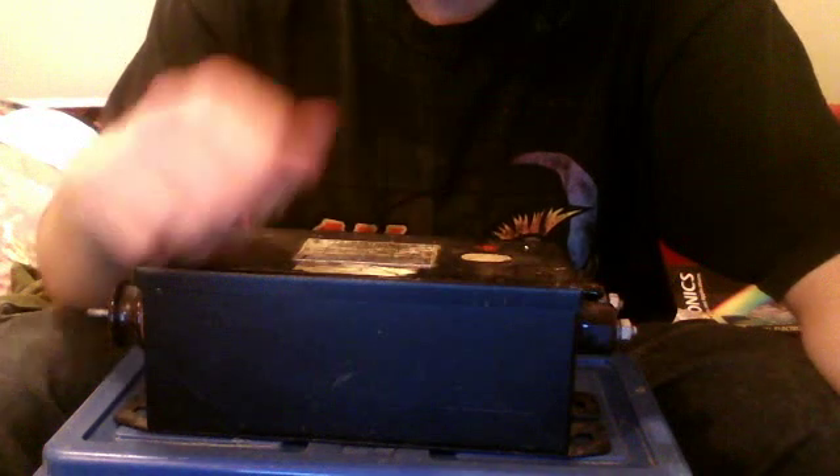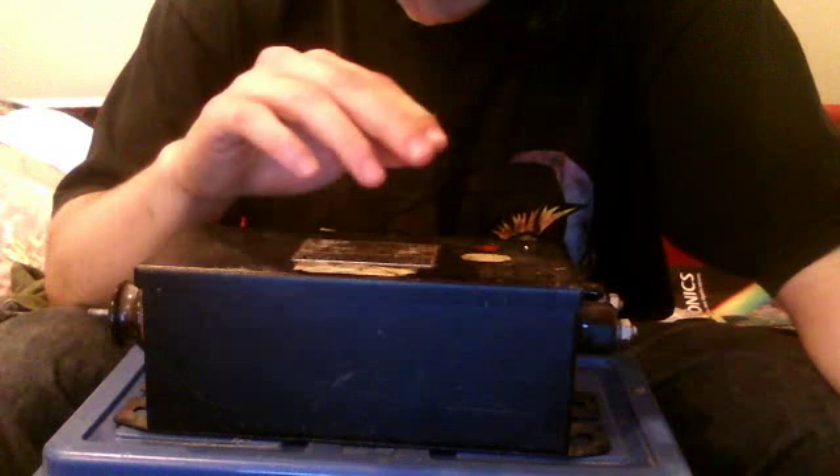If you're using microwave oven transformers, most of them have an actual connector on them — a crimp connector style thing you just push together. I don't know exactly what they're called. For oil burner transformers, I think they have wires coming out of them. But this is basically just for the NST. You'll have to figure out how to wire up your other transformer if you're not using an NST. I apologize about that, but I have to go with what I have.